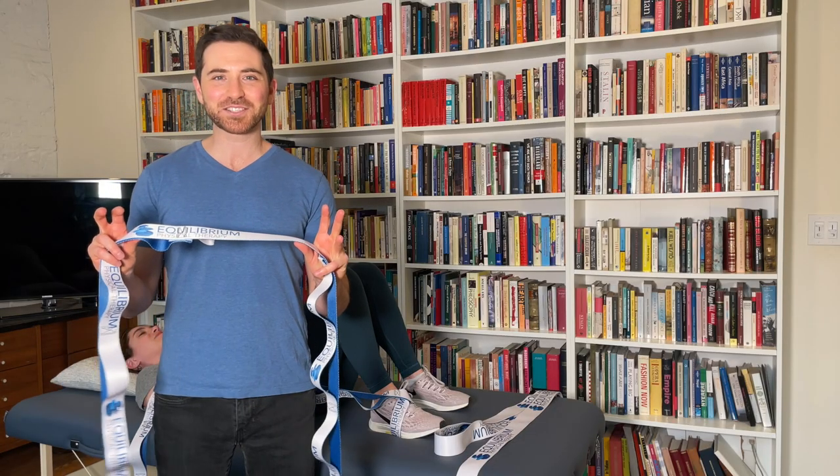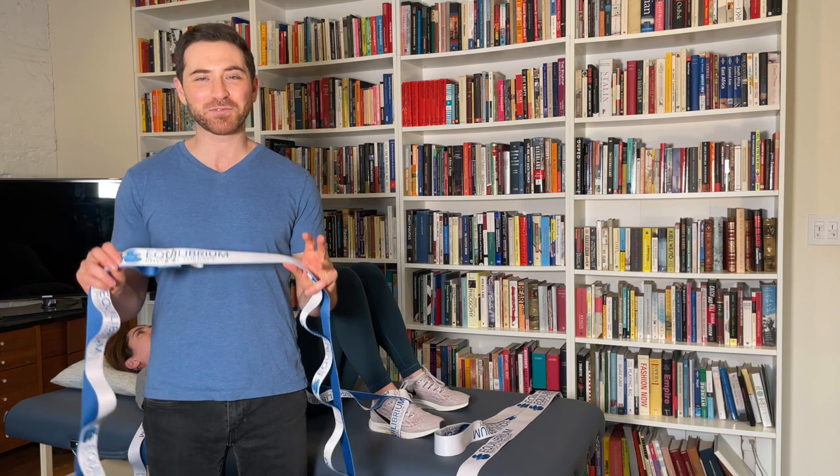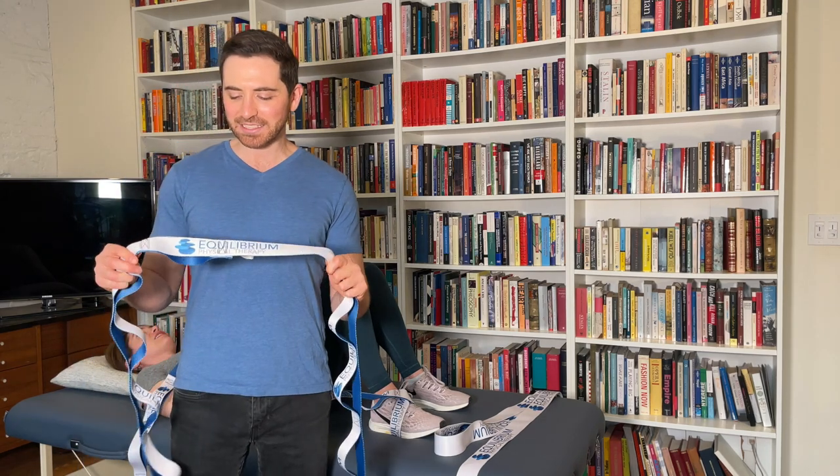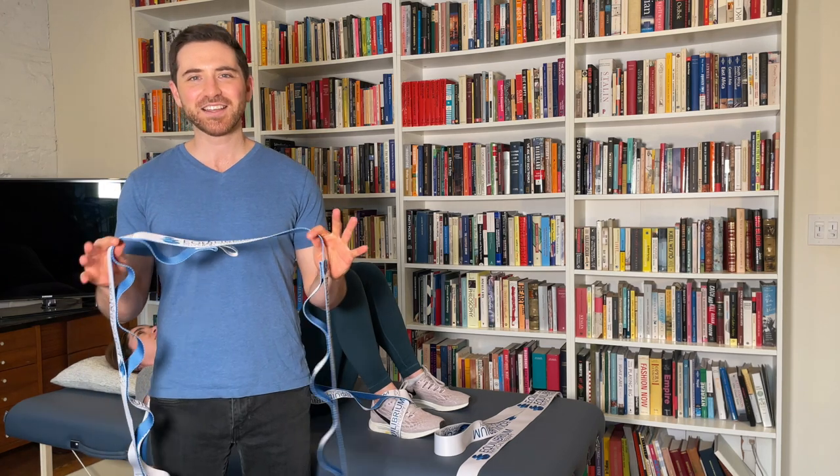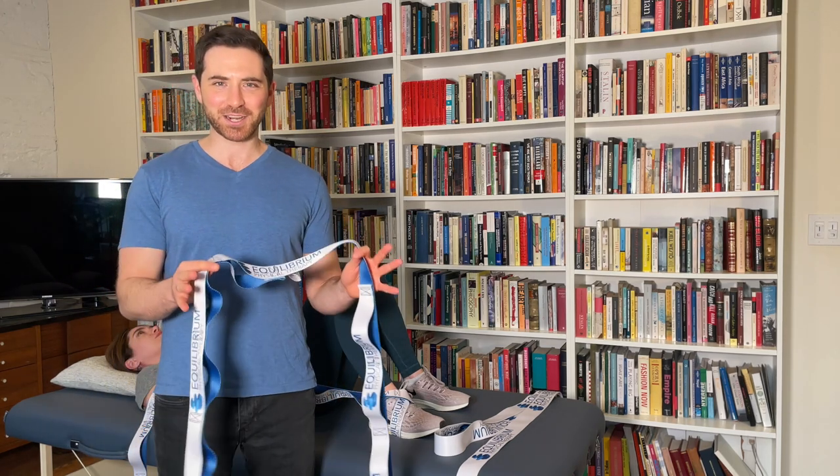Hey guys, I want to show you this awesome new product from PearlPerformanceBelts.com. This is their stretch out strap, and it's got an awesome story behind it. Mike Fink is a physical therapist, so of course we love products created by physical therapists.